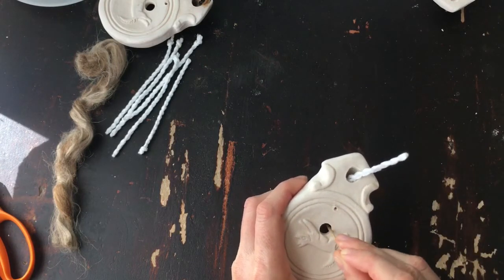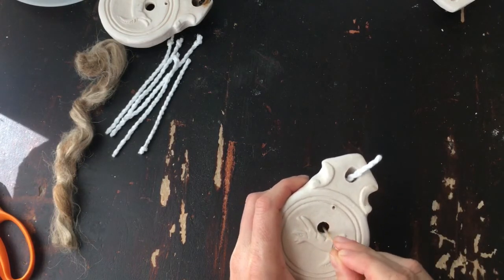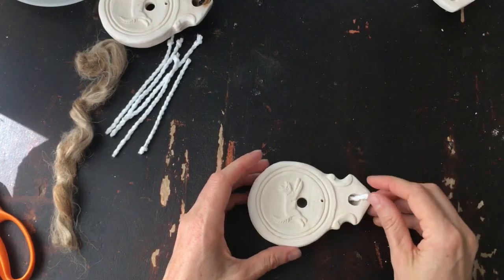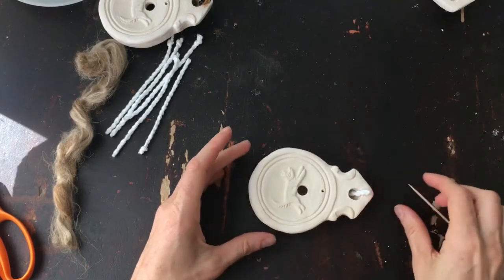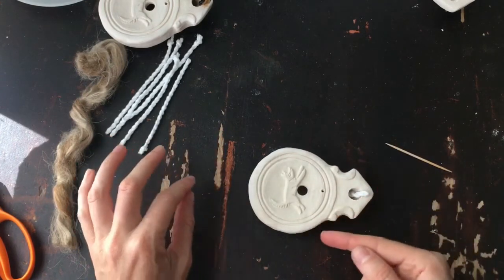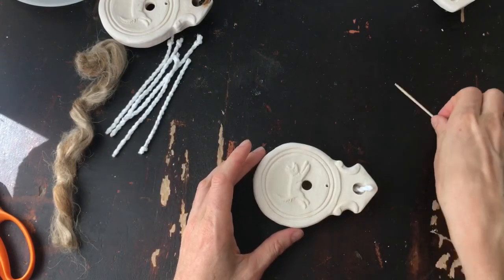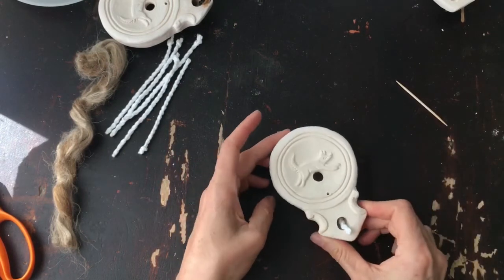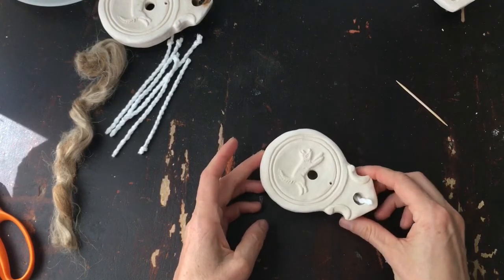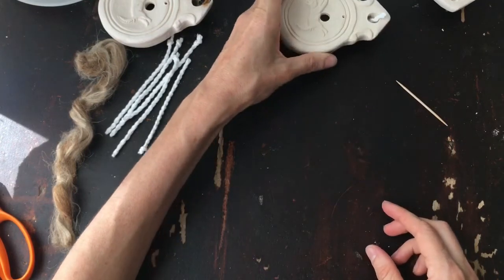I'm going to pack them up so they're sticking out a little bit — you might have to poke it down in a little bit more before you start using it — but that's the idea of the lamp with the wick in it.